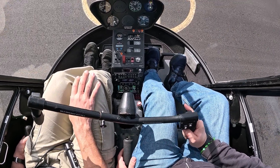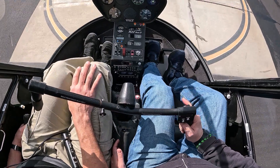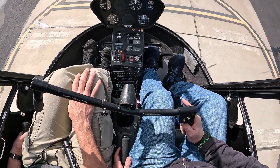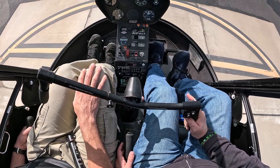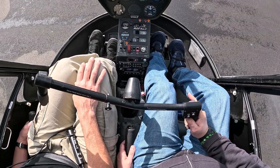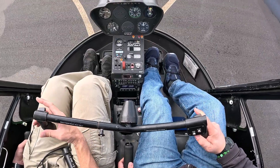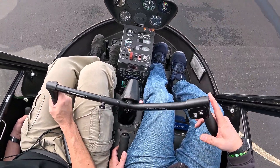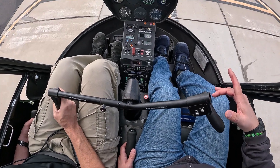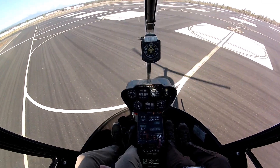Next I give the student both the collective and the pedals while I have the cyclic, so they must now manage the torque reaction in their workload. As the instructor I stay relatively close to the pedals and collective to prevent wrong pedal inputs, dumping the collective, or overly large inputs. This is often where frustration starts to show, especially with any wind affecting the hover. I'm always ready to take all three controls before they get too frustrated. Even if they're still struggling with collective and pedals, I'd like to give them at least a taste of the cyclic at this point.